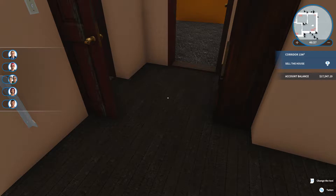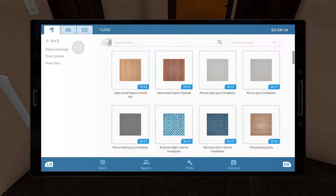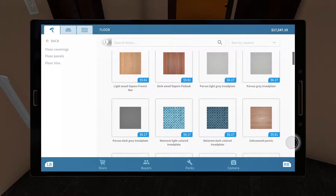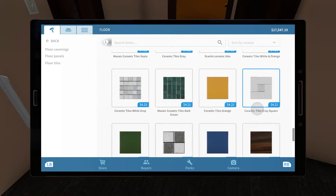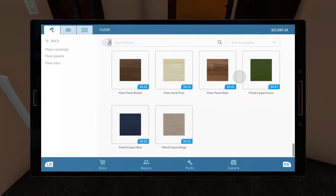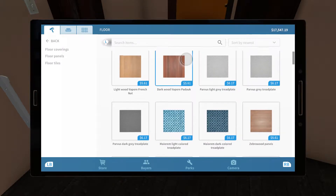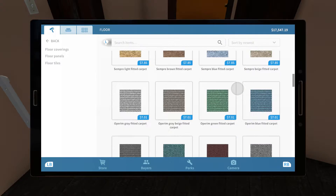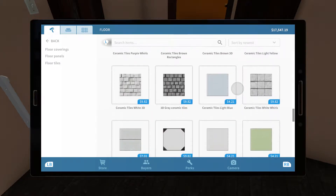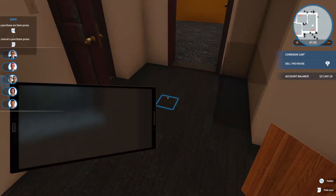One thing I really want to do is get the floors in order. We are going to select floor, and I would say we need to get some hardwood. I've always been a big fan of hardwood floors. They also have carpet, so I don't know if we're gonna do all hardwood, but we definitely need some. Let's see what colors we've got — probably I would go with a darker wood. I think that fits a little better.